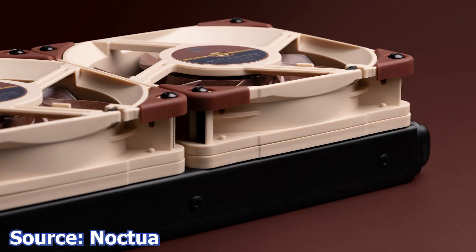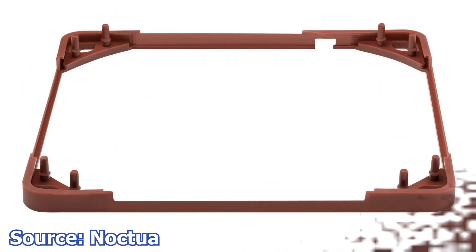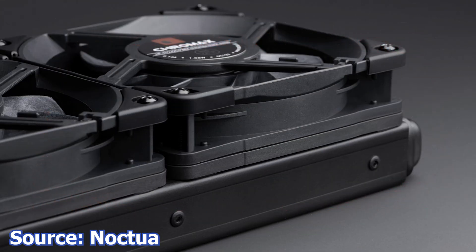We start with Noctua, which has launched two products: the NA-IS-1 in-set spacers and the NA-SA-VG2 gasket set. These two are designed to work together but can be acquired and used as separate products. The NA-IS-1-12SX2 and the NA-IS-1-14SX2 are fan spacers available in two sizes — 140mm and 120mm — and two colors: the regular Noctua brown and the Chromax black edition, which is all black.